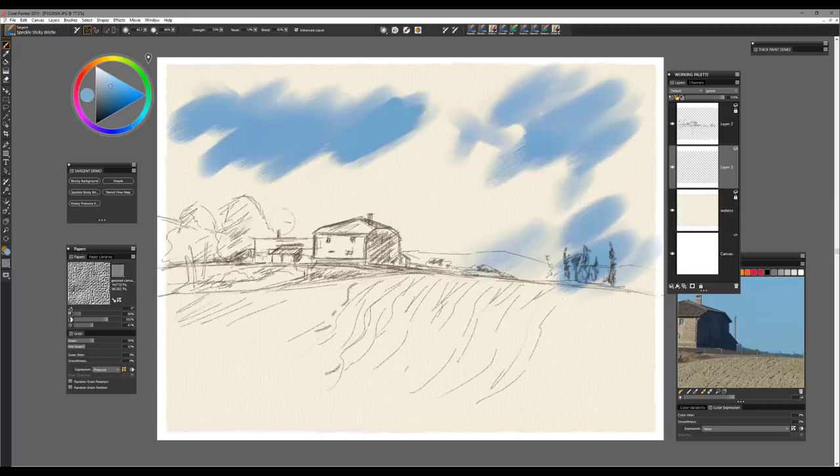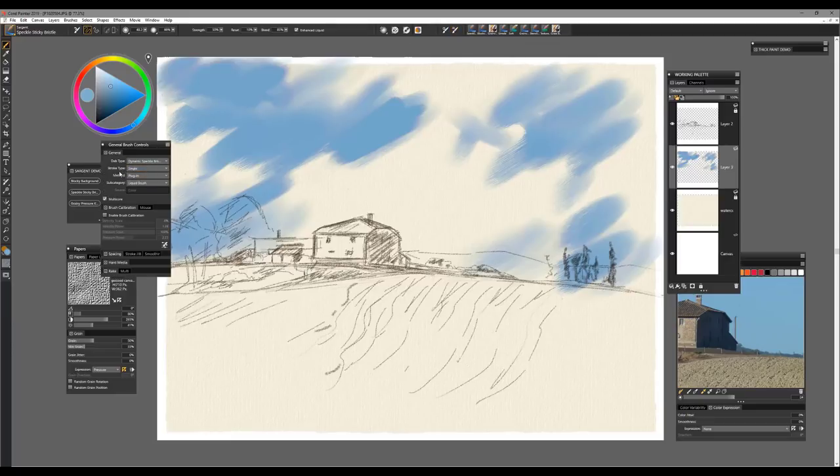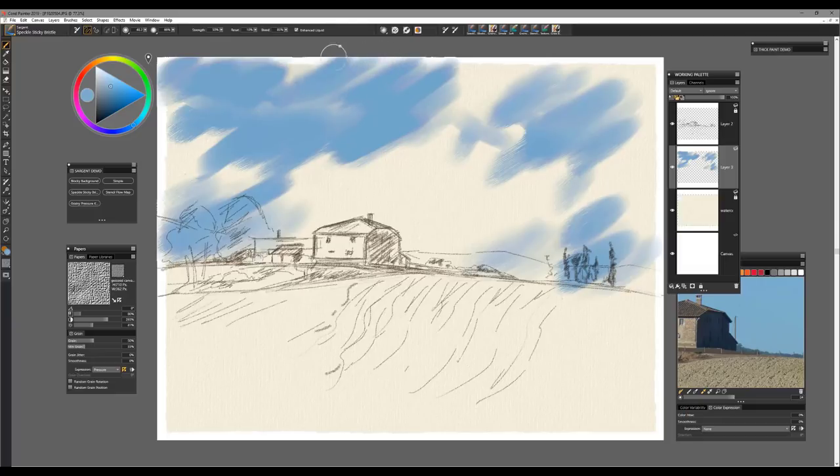I'm not too concerned about going over lines here — a lot of this color will just blend just like traditional media. When working with these brushes you'll also want to look at the property bar because it gives you information about what's going on. If you're ever in doubt about a brush recipe, open the general brush controls. You can see that the stroke type is single, this is a dynamic speckle bristle, the method is plug-in, subcategory liquid brush — which tells you what to expect from this brush going forward.